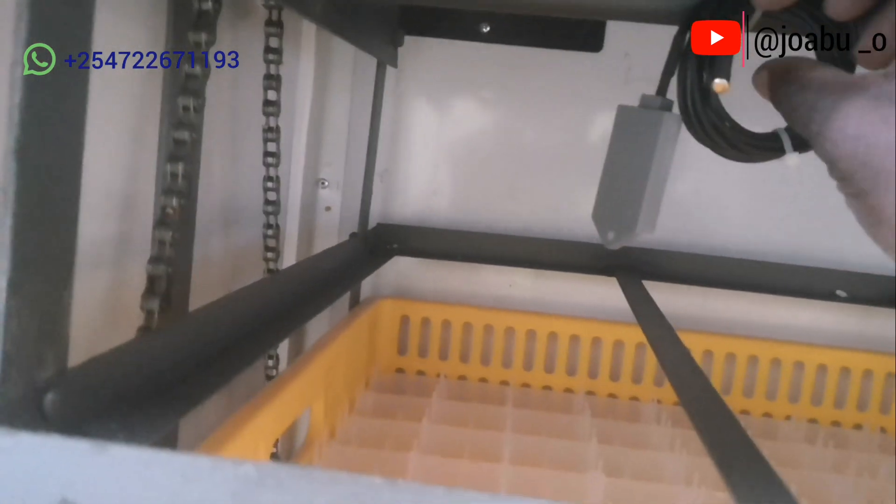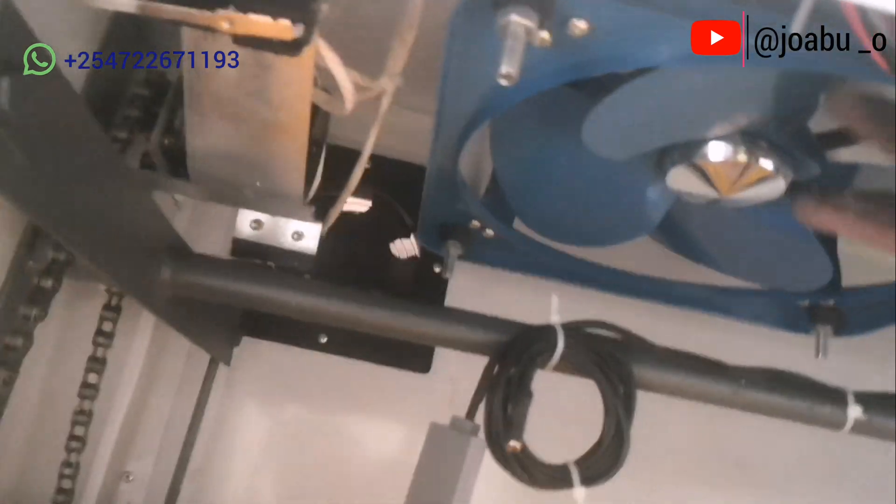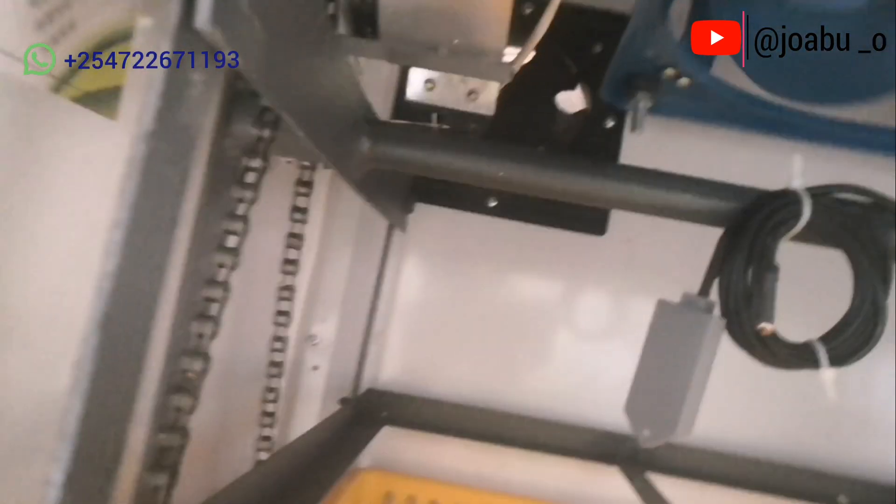The incubator has sensors up here — we have the temperature sensor and the humidity sensor. The metallic one is the temperature sensor and the plastic one is the humidity sensor. We also have the circulation fan, which distributes humidity and temperature inside the incubator, and an extractor fan on the rear side.